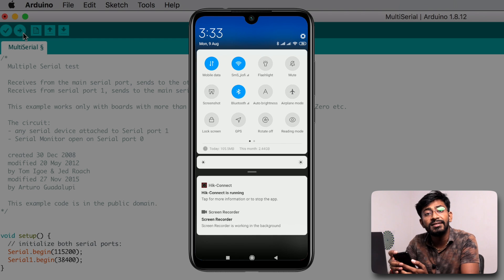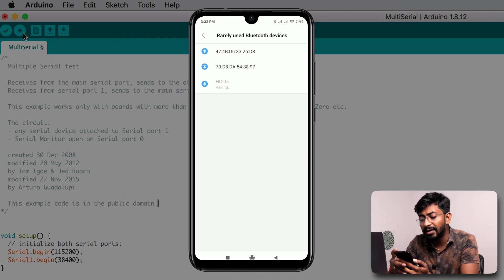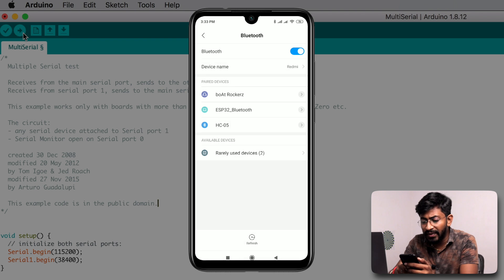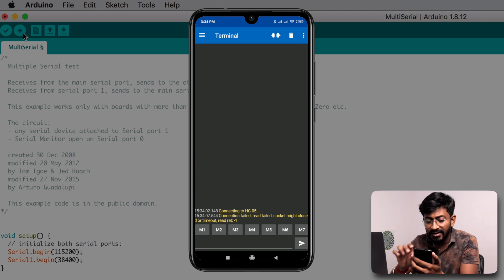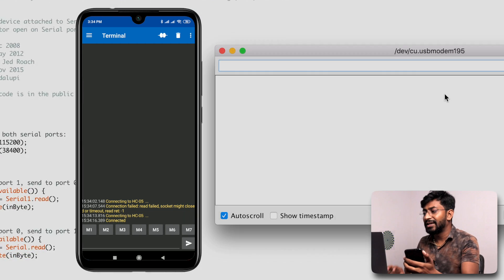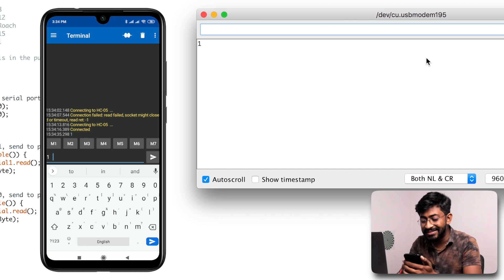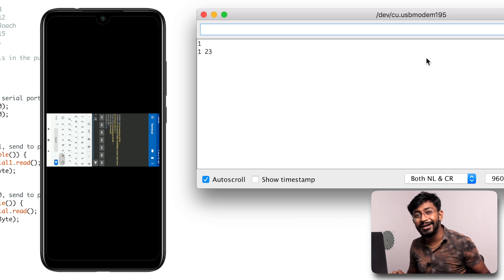Before using the app we need to pair our smartphone with the HC-05 module. Open Bluetooth settings, hit refresh to search for the module, click on it to start pairing. It asks for a password — the default is 1234. Click OK and it's successfully paired. Now open the app, go to Devices, and click the HC-05 device. It's successfully connected. Open the Serial Monitor — if I send any data from the mobile app it should appear on the serial monitor. Sending '1' — it reflects. Sending '123' — it reflects directly. We are successfully communicating via Bluetooth with the Arduino Pro Micro board.